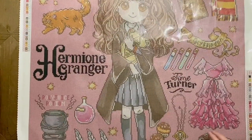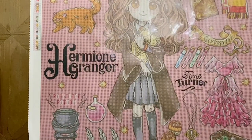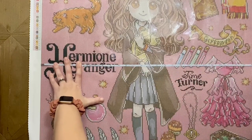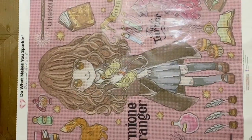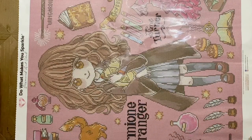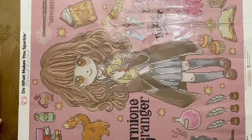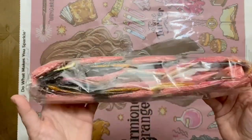Let me grab my tape measure and do a quick measurement to see if this is measuring true to size. Diamond Art Club canvases usually do measure true to size, but I always like to double check. We're at 70 centimeters by just a tick shy of 70 — so we're going to call that true to size. I usually give companies a centimeter or two of wiggle room.